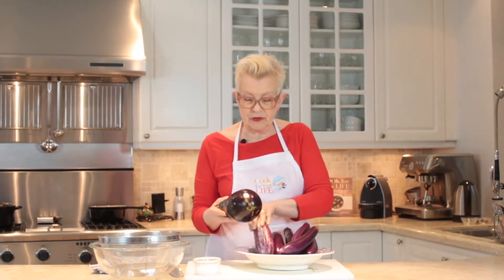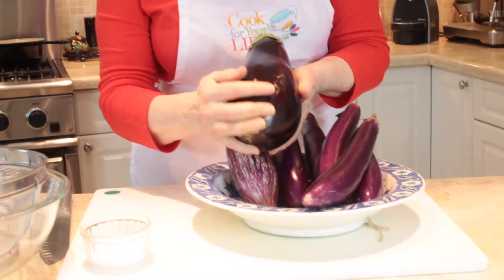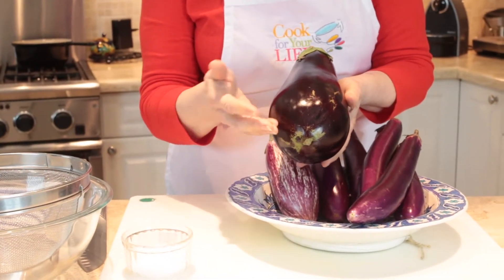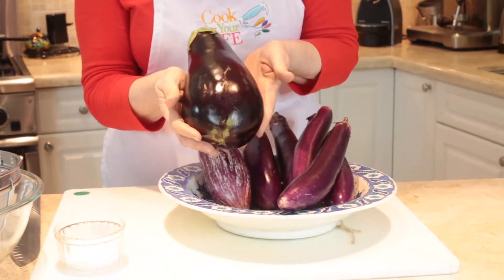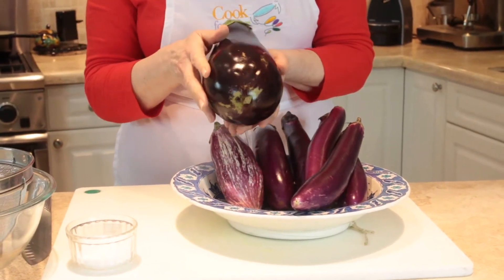This is the regular Italian eggplant, which is what we're most used to seeing. You can get teeny tiny little baby ones, but they're always basically large like this, and they need salting — I'll show you how to do that presently.